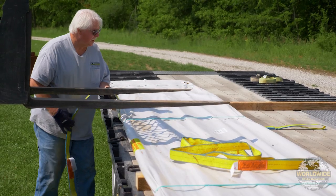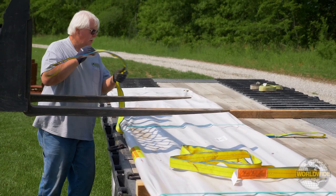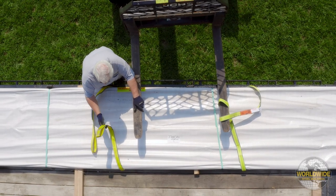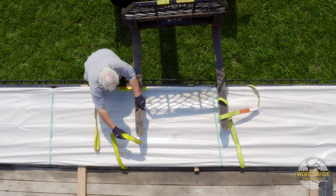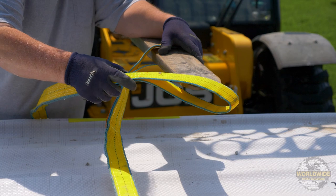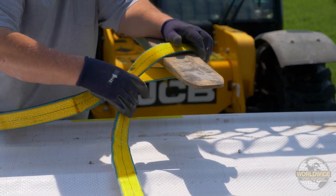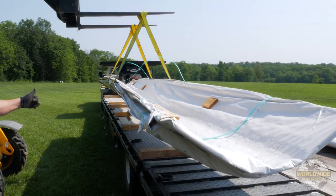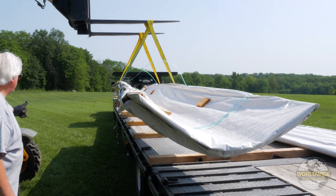Panels over 25 feet should be unloaded using straps. Attach your straps at the center of the bundle. The straps should be attached in an X pattern, as demonstrated here. Place your back strap first and your front strap second. Lift the forks slowly. If strapped correctly, the panels will curl up as shown, which allows for safe transport.